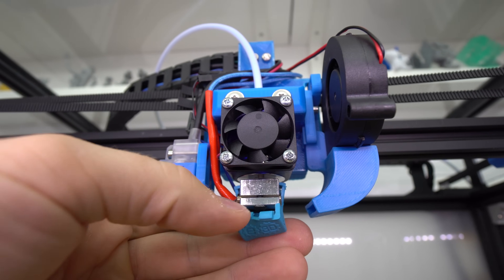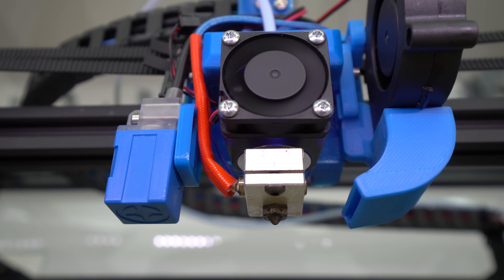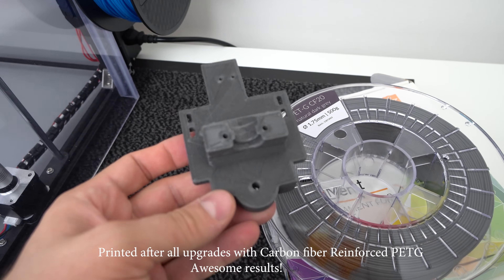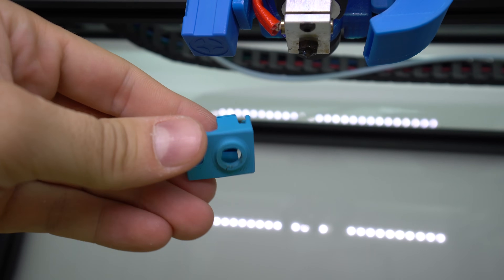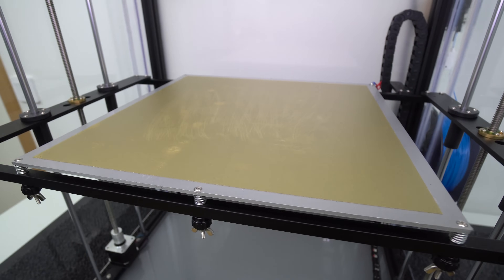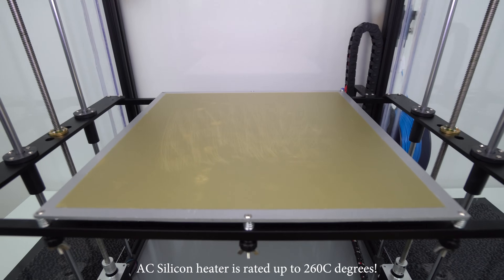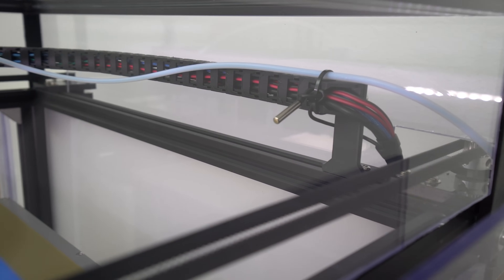I installed a genuine E3D V6 all-metal hotend with a 0.5mm reinforced stainless steel nozzle so I can print carbon fiber and other abrasive filaments with no problem. This all-metal hotend can reach 300 degrees Celsius with the stock thermistor, and with an easy thermistor change you can go up to 400 degrees Celsius. The E3D V6 kit also includes a heat block silicone sock and a new PTFE tube. With easy parameter changes you can also go over 150 degrees on the heated bed, and the AC silicone heater can actually handle up to 260 degrees Celsius.